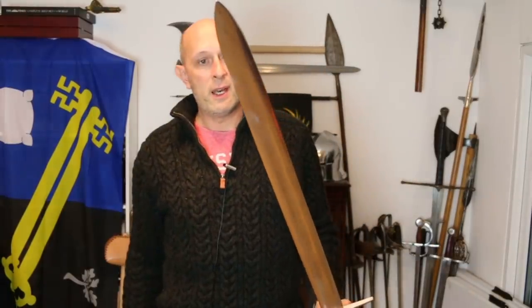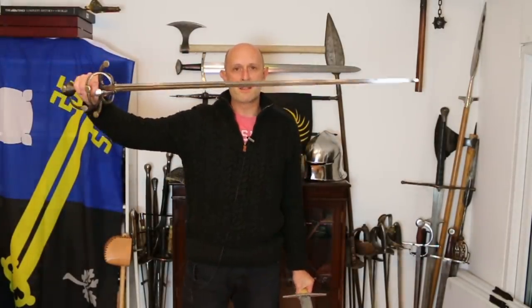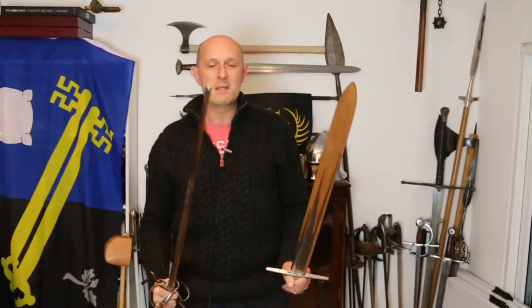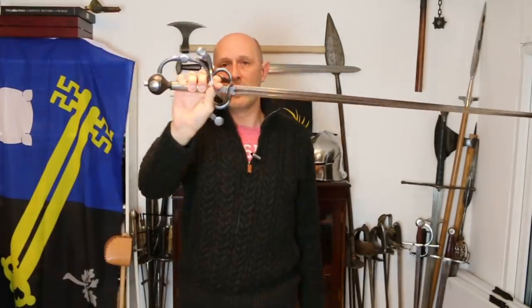Whereas someone looks at a narrow blade like this and doesn't instantly think it's for chopping through things effectively. It may be more nimble at the tip — we've got less mass at the tip, so there's less inertia, we can move the tip around more easily, and therefore it's more catered towards thrusting. For anyone who doesn't know, yes, this has a blunt tip — this is an actual fencing version — but the size, weight, balance and everything else of this is based on one actually in the Wallace Collection.